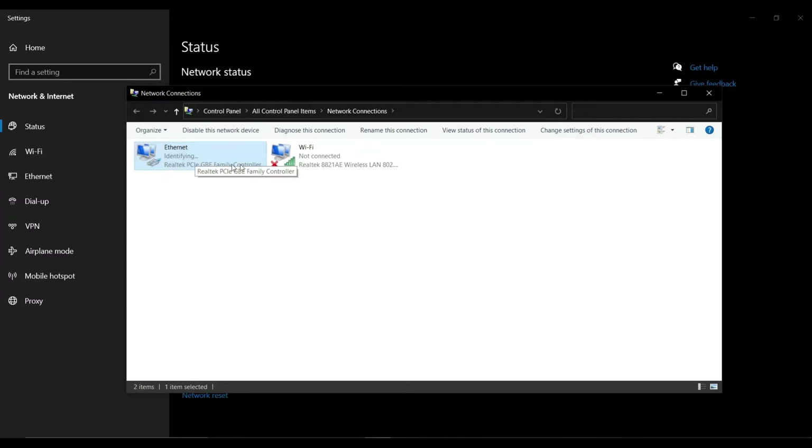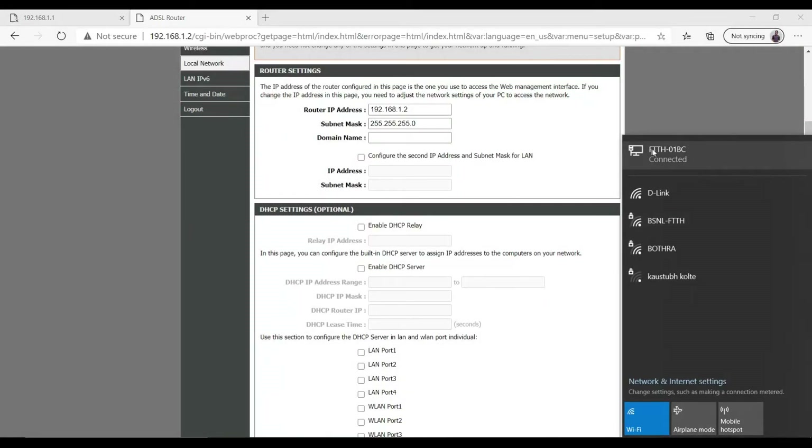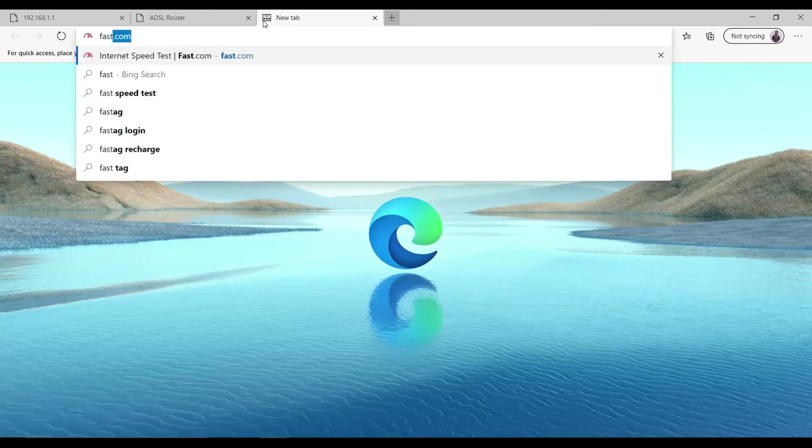It's identifying... and it's connected. As you can see, it's showing 'connected' and it says 'FTTH' — which is the name of my main router. So we are connected. Let's try to ping a website — I'll go to fast.com.